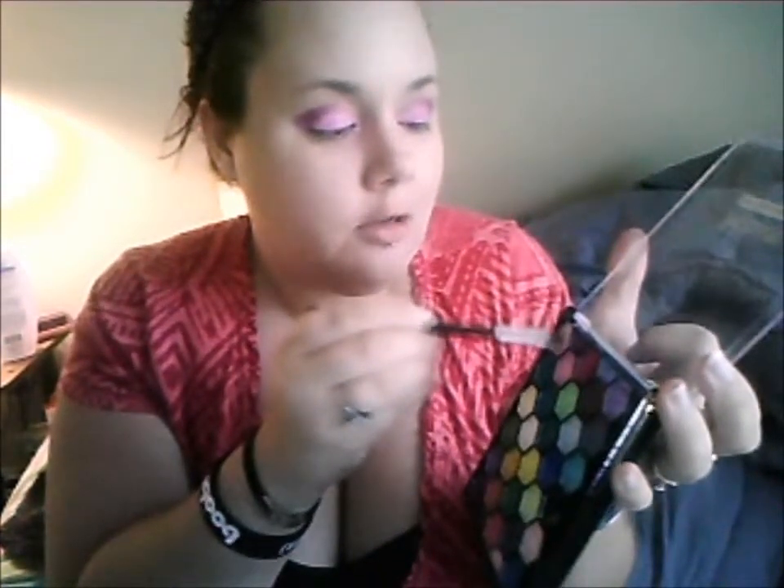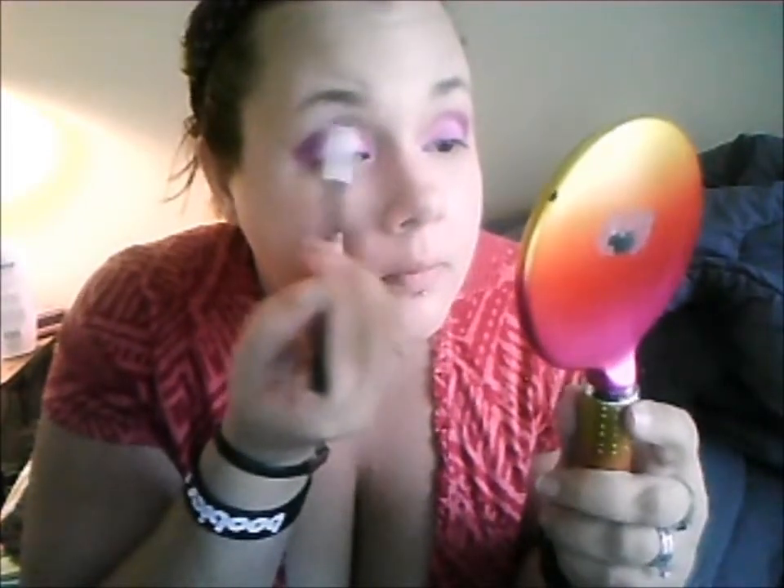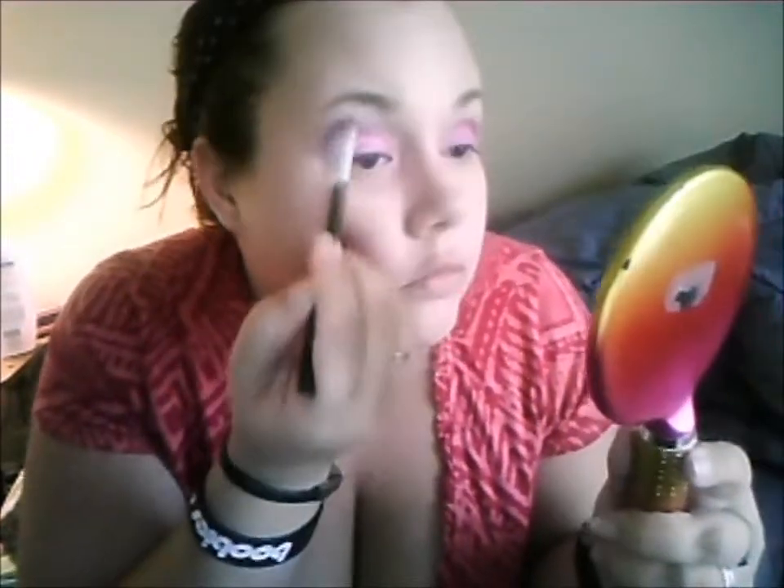Now we're going to do the other eye. We have both sides done — we have the magenta going on in the corners. Again, I'm going to go with my Profession palette. There's a really light pearly color right here and I'm going to use this as a highlighter on my brow bone, right under my eyebrows. I'm going to loop it over and blend it down into the color — it softens that line so all the building blocks kind of work together.